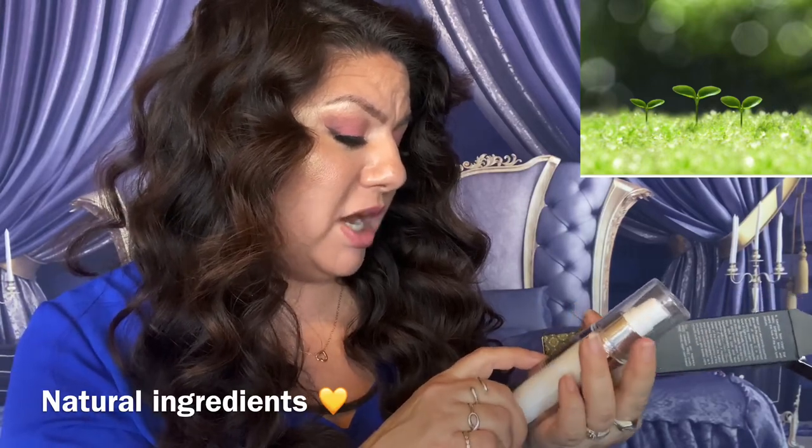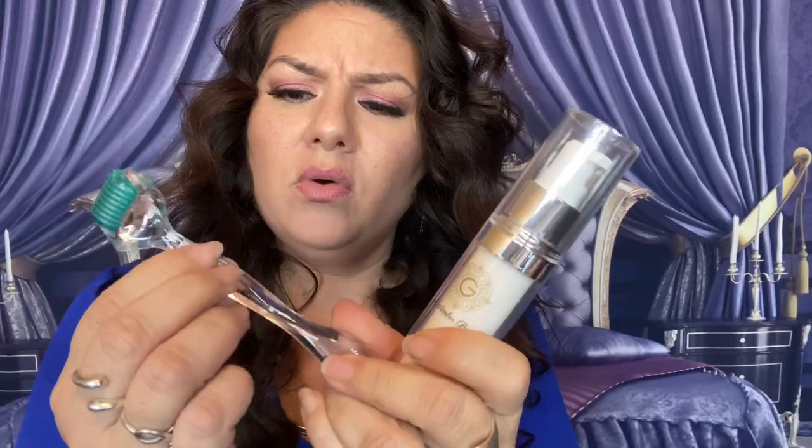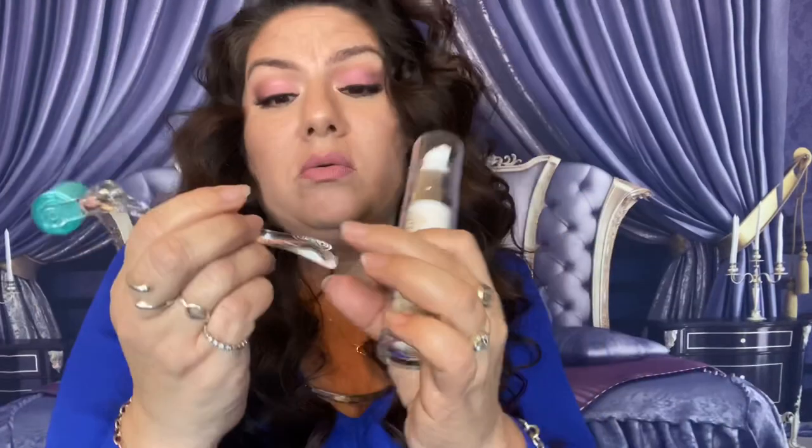I'm also seeing Vitamin C, safflower oil which is great for the skin, green tea, shea butter, fruit extracts, argan oil, cucumber. Girl, this is freaking great - first impressions and I am very impressed. I also noticed it has texture on the handle - maybe so you don't slip while you're doing it. I don't know why it has texture but I like it.